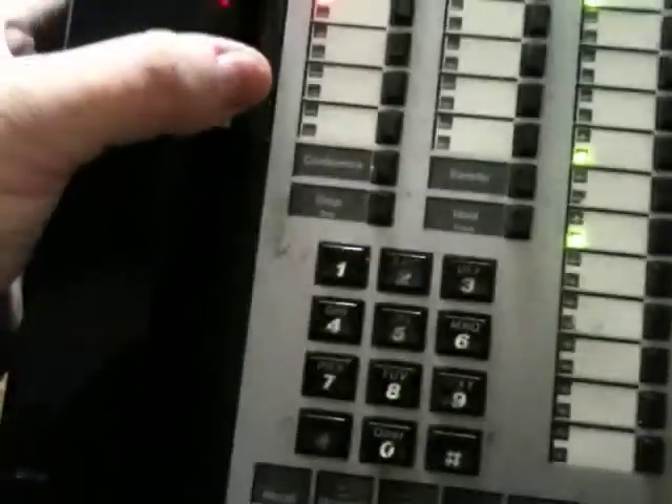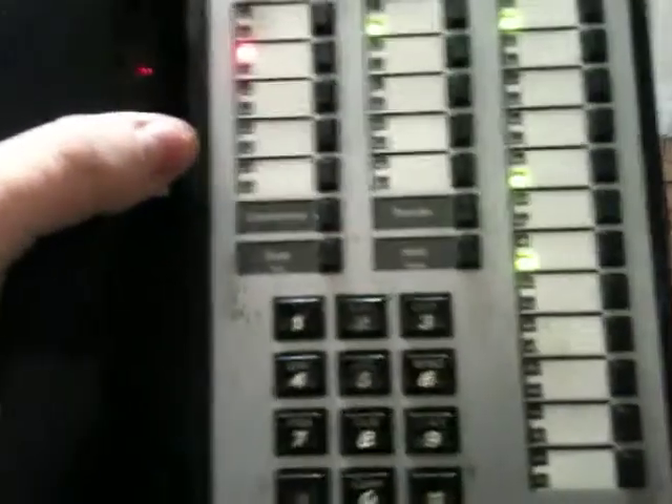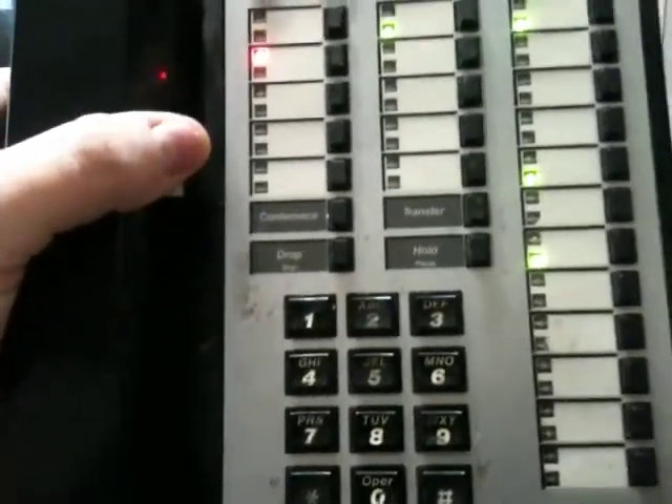All this stuff runs the phone system. Now, how does it work on the user side? As I mentioned in the video about the AT&T voice terminals, this is an example of a voice terminal right here. It's got your different buttons on it: conference call, drop call, transfer, and hold. When a call comes in and it's somebody on the system...